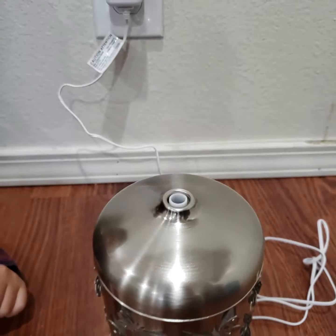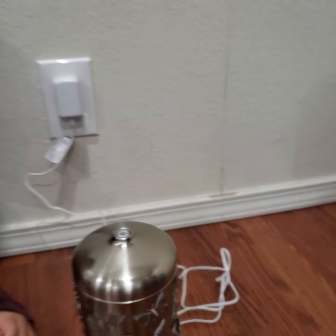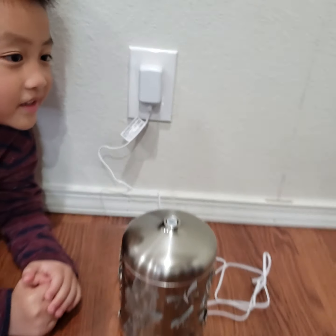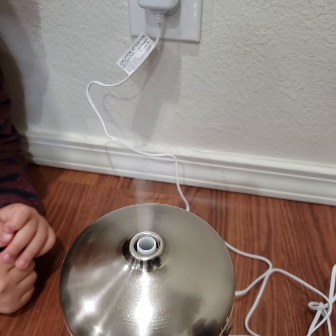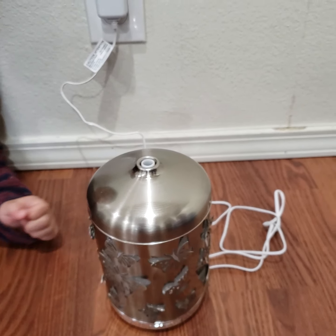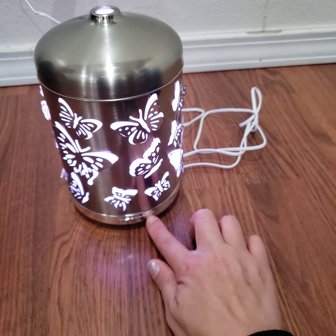Actually it was working! See the steam? See the steam? It's white — I can't even really show you. It's like a choo-choo train! Don't touch it, you're gonna burn yourself. And where's the color? I think this is the color — oh there you go!